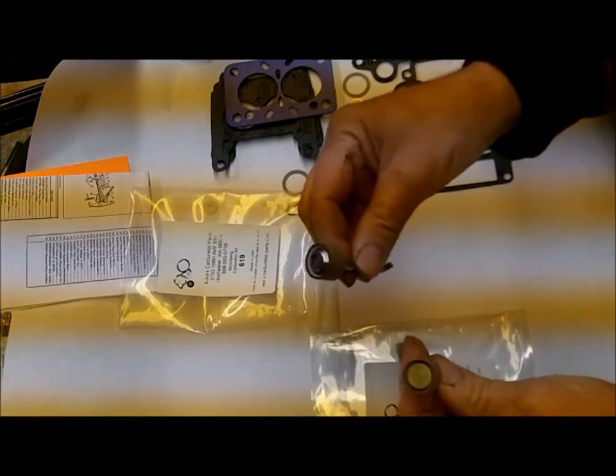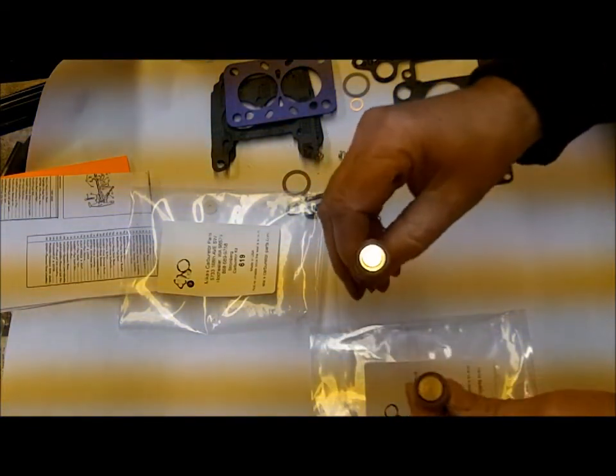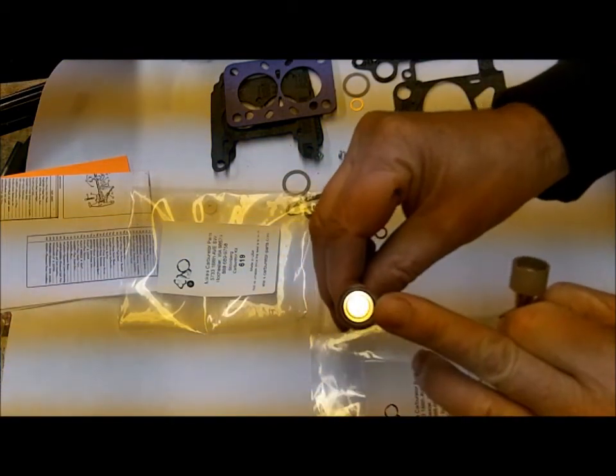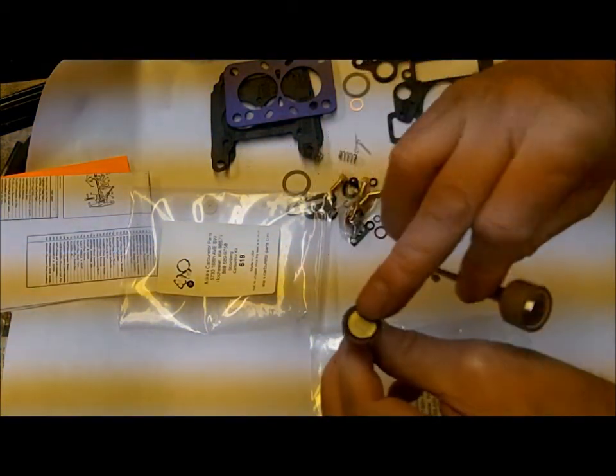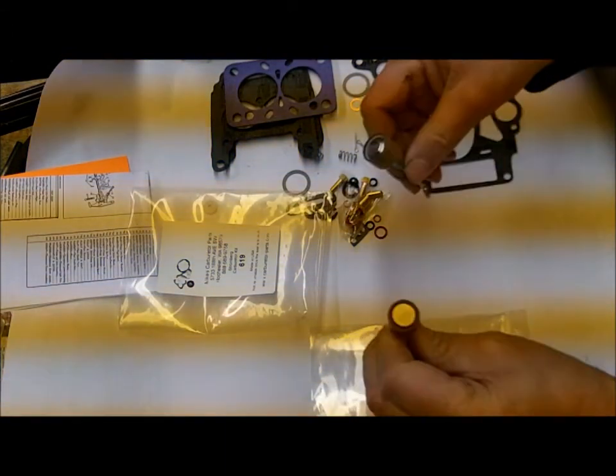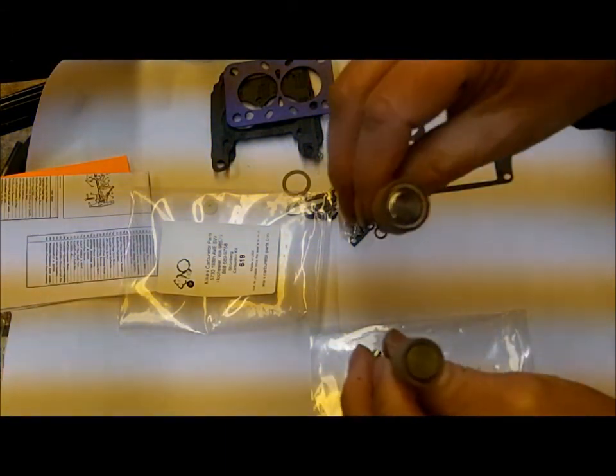The other thing we have is two different accelerator pumps. They're both the same length, but the difference is easy to see. This one has a 3¼ inch cup size and this one has the smaller 5⅛ inch. I didn't actually measure it, but that's typically what they are.